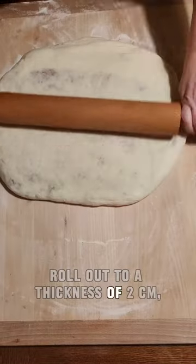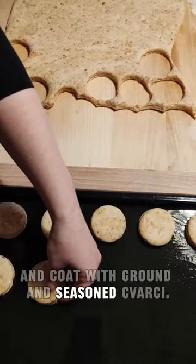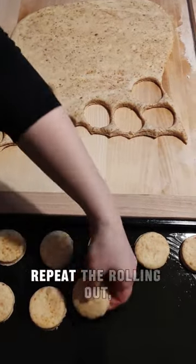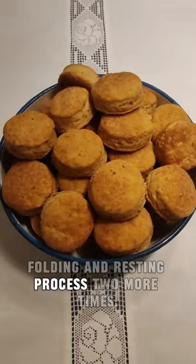Knead the risen dough, roll out to a thickness of 2 centimetres, and coat with the ground and seasoned čvarci. Fold from all sides to the middle and over. Once again, leave to rest for 30 minutes. Repeat the rolling out, folding, and resting process two more times.